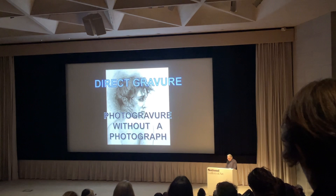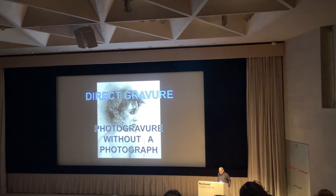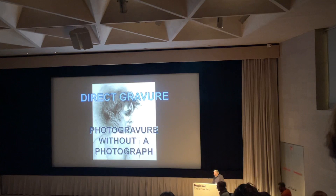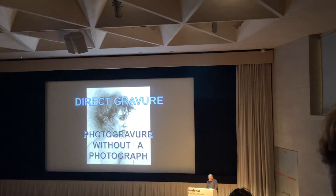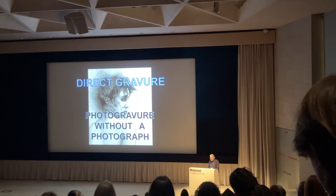Thank you everybody for inviting me here. What I want to talk to you about today is the Direct Reviewer, which is an accepted term. I have to describe a photograph viewer that's made with a handmade image in place of a photographic image — an image that's typically drawn or painted on a translucent material that will both allow and block light, much as a photographic positive does for a photographic viewer.